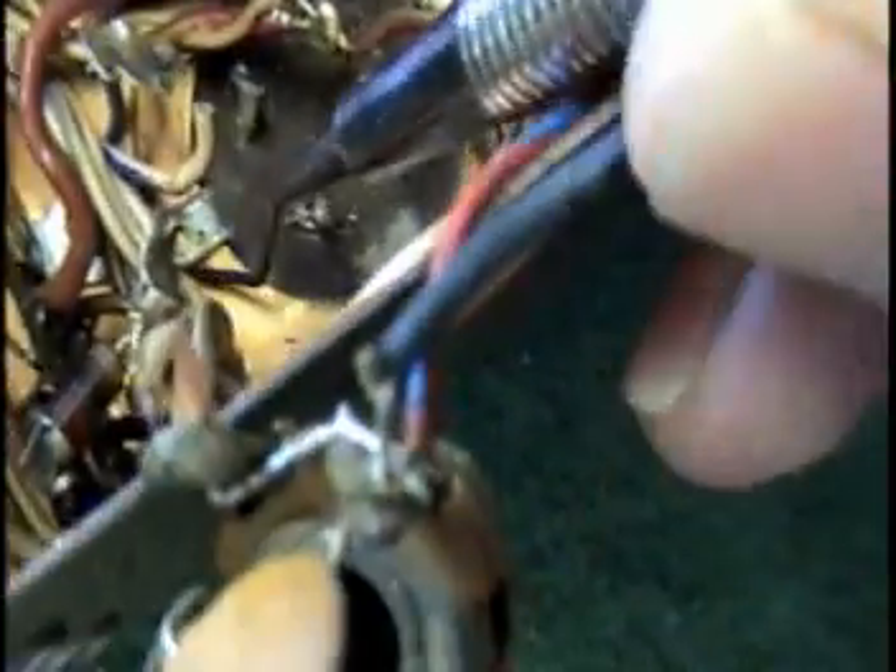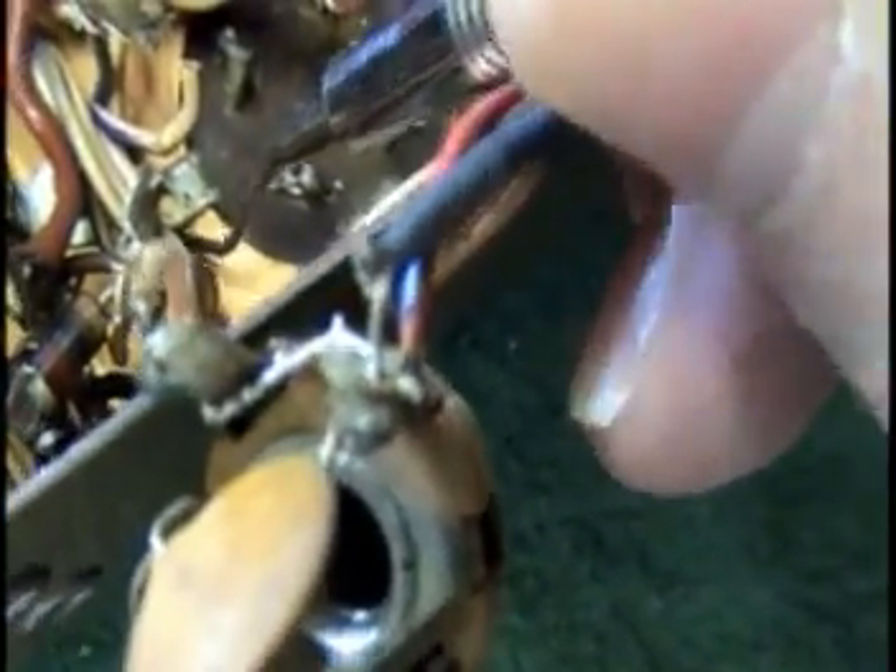Before we rock the cap out, you can see the two tabs here — there's one here and one over here that aren't soldered. If you can get something underneath those and just rock them up a little bit, whether you use a dental pick like I do — I've got a real strong one here — you can bend them up. If you can do that, it really makes the removal process a lot easier. If not, it'll still come out.